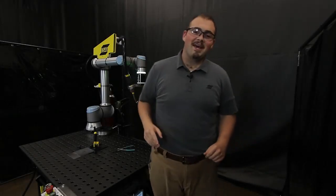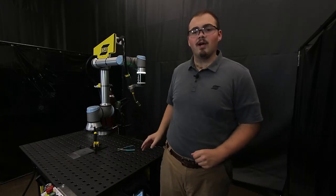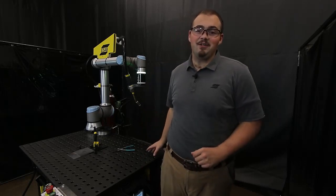Hello welders, today I've got a quick video demonstrating how to hook up the power supply and the wire feeder on the ESAB COBOT system. That's going to be the Aristo 500 IX and Robust Feed U82 respectively. Let's get into the demonstration.